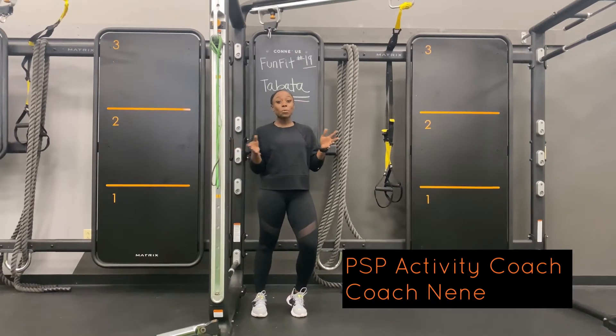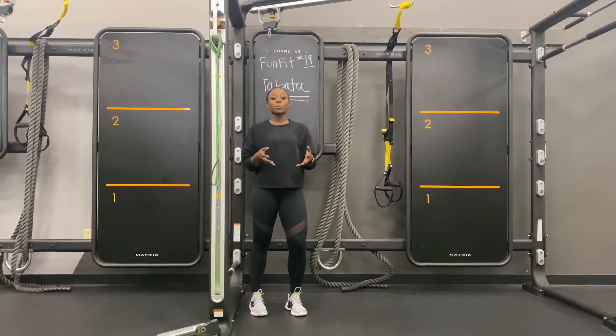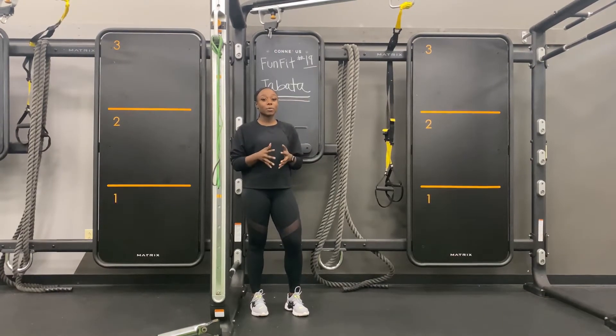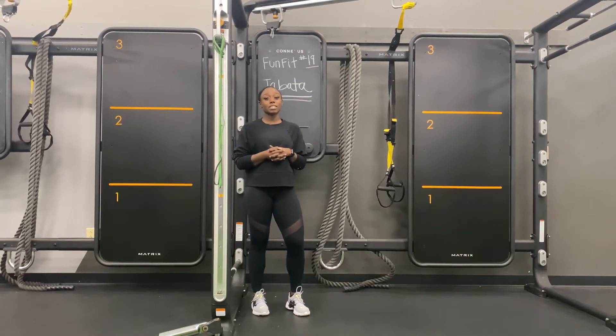Hi guys, it's Coach TV and we're back this week with Bumpin Challenge number 19. This time we're going to do Tabata. Tabata is 8 rounds of working out, 20 seconds, and then you'll have 10 seconds of rest.